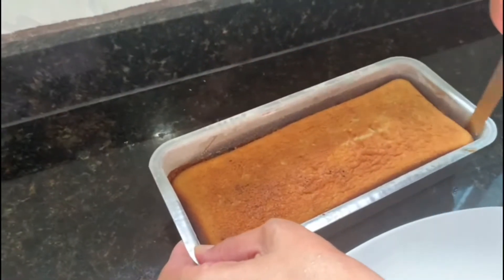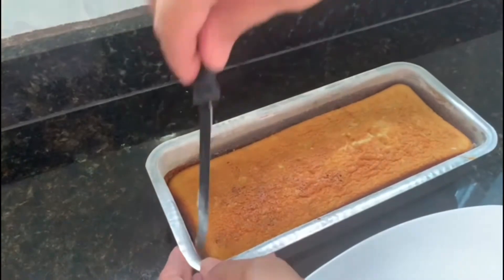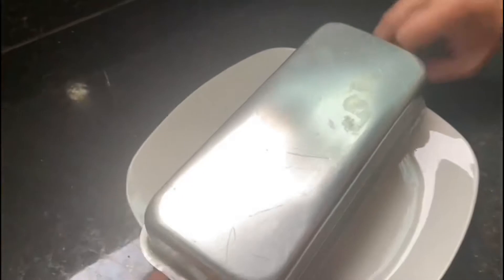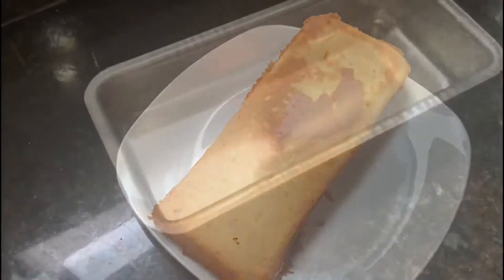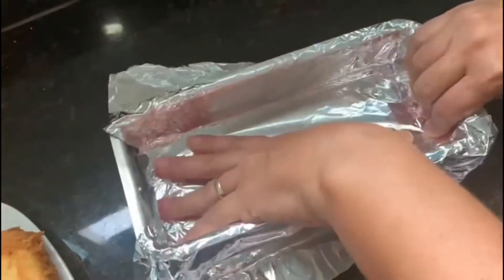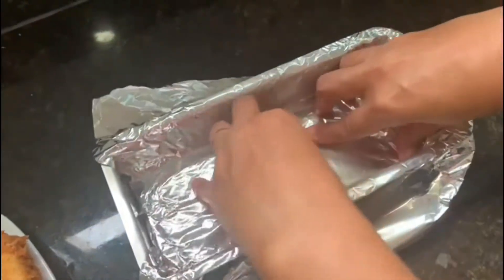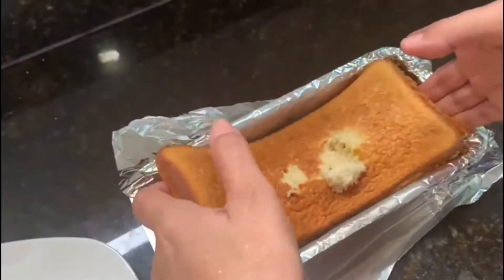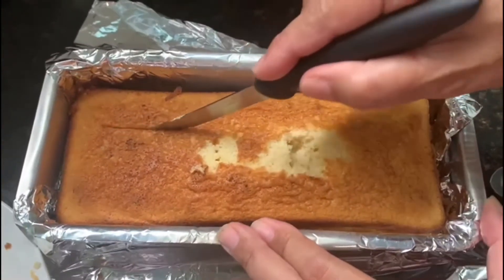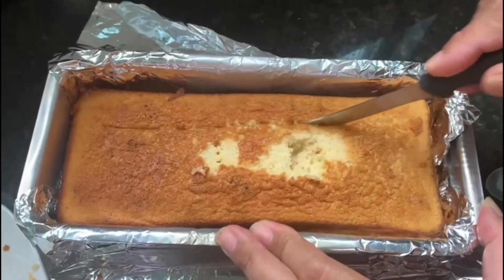A essa altura, o nosso bolo já estará morno. Caso você veja alguma dificuldade em desenformá-lo, passe a faquinha nas laterais. Para rechear e cobrir este bolo, eu forrei com papel alumínio a forma onde assei o bolo, e acomodei o bolo. Feito isso, vamos iniciar o processo para recheá-lo e cobri-lo com o brigadeiro que havíamos preparado e reservado.